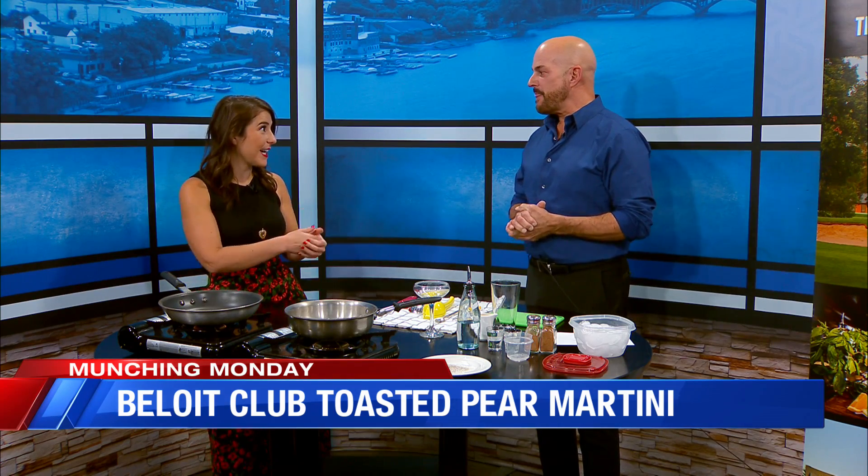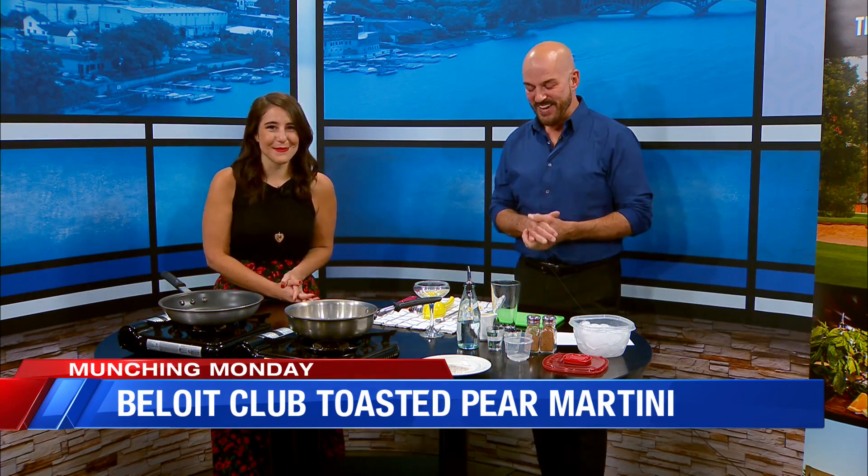Beloit Club is in Beloit, but you don't have to live in Beloit or even Wisconsin to be a member. Anybody can be a member from wherever — we have members from all over. And there's something exciting happening right now with memberships: if you join for 2021, the remainder of 2020 is free. We've got to make some good out of 2020 — we have a couple months left to enjoy.